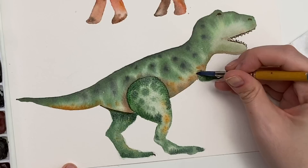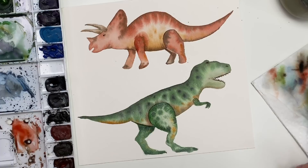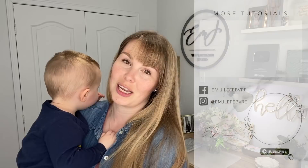Thank you all so much for watching my video. I really hope you liked it and I hope you learned something. Don't forget to subscribe to this channel and follow me on Instagram for more. Have a great day — bye!